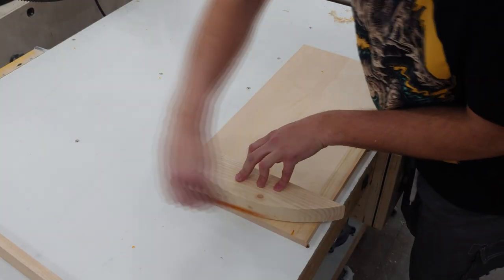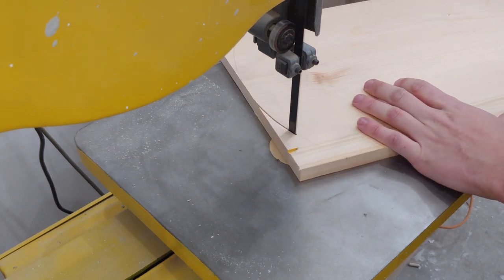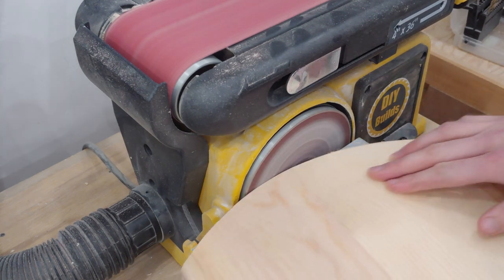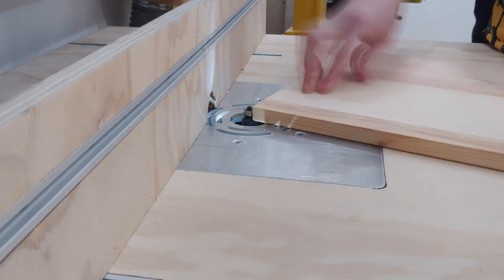I found a scrap piece of wood with the desired radius so I simply traced that out onto one end. I then headed over to the bandsaw to rough out the shape, then used my disc sander to flush up to the line. Back at the router table every edge gets the same 1/8 inch roundover.